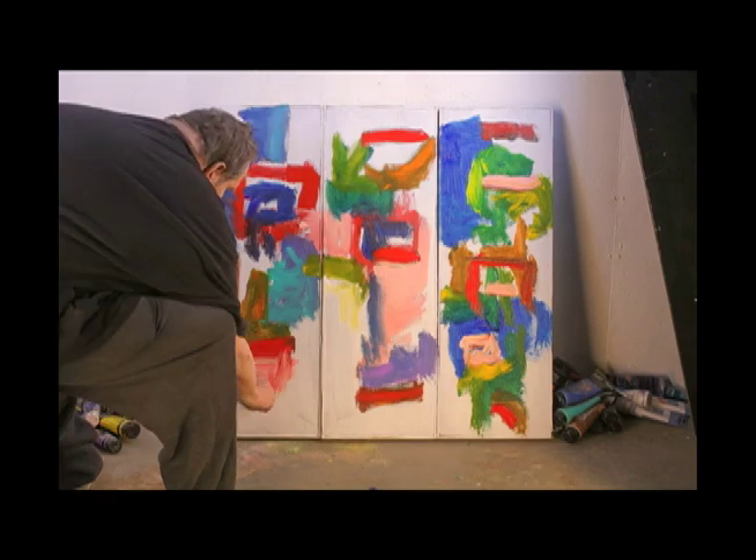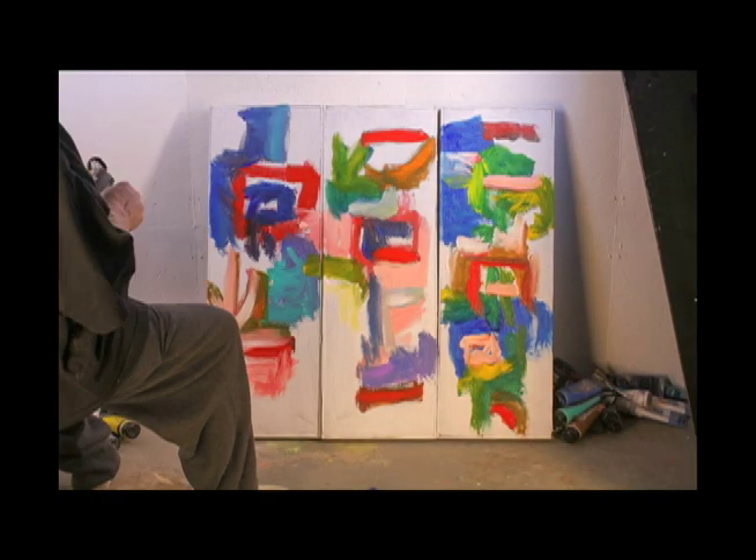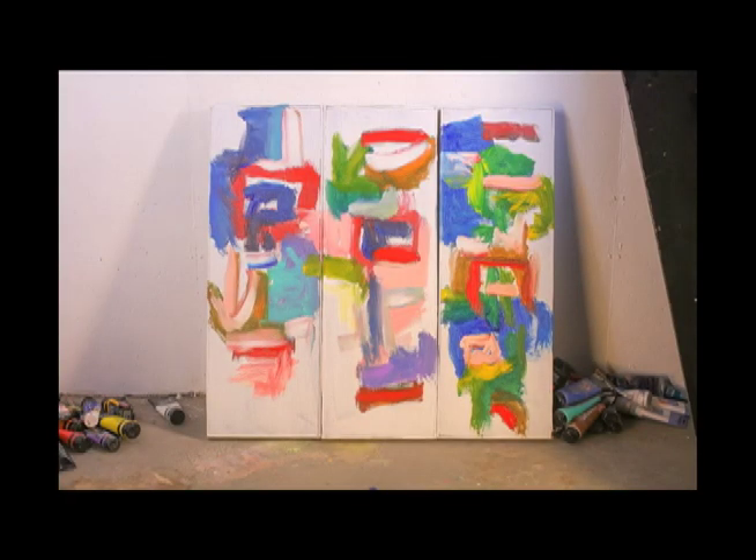Also, I was wondering how people feel about the speeded up versions of the videos — oh, there's Gracie. Hope you enjoyed the painting. We'll see you soon.